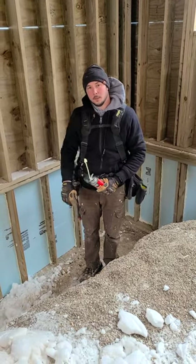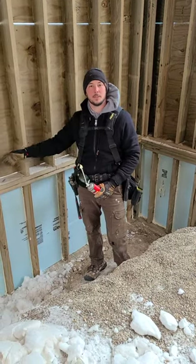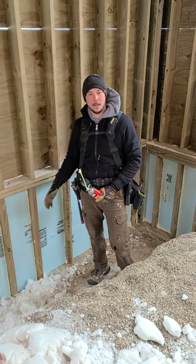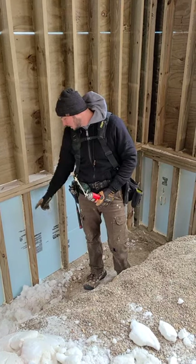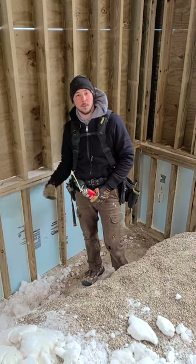What is a frost wall, Miles? So a frost wall — this walkout wall here is going to be at grade. That basically means you're going to be able to step out on the ground. So here in Michigan, you've got to go underneath the frost, which is 42 inches. So you go down underneath the frost, and that's called your frost wall. That way the frost doesn't get underneath your wall and heave it up.